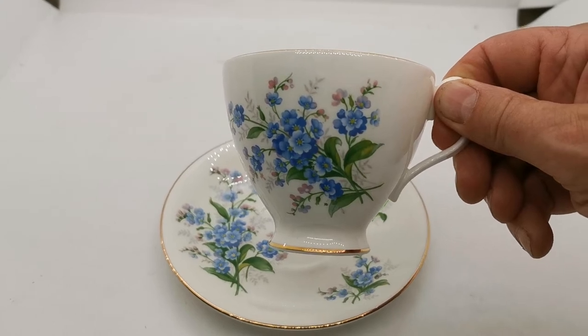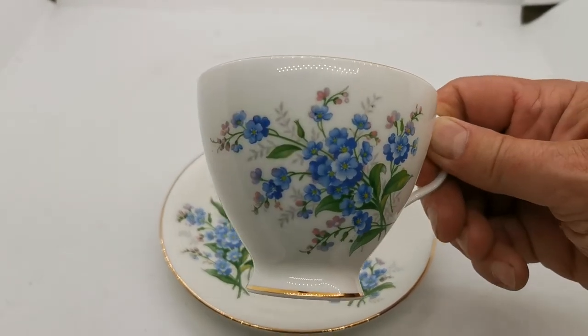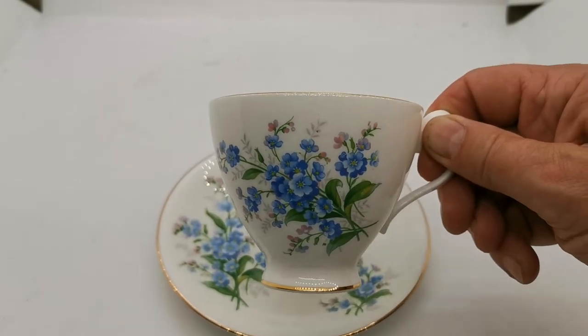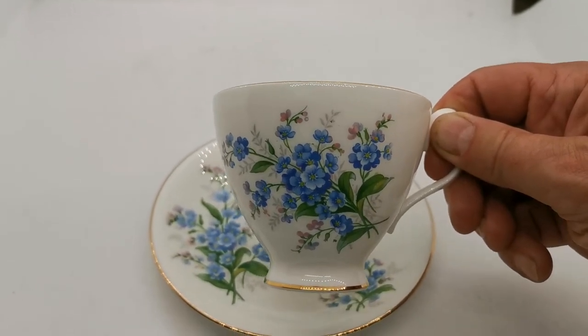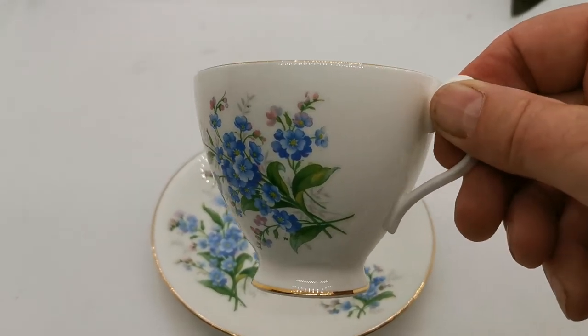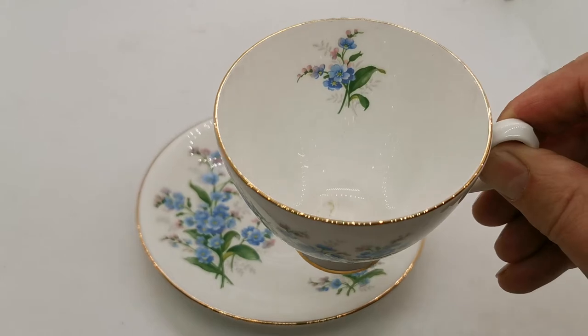It's more what we describe as a C-shape footed cup. We're dating this probably to the 1950s to early 60s — there's very little to match in the pattern book. It's a nice early piece of china.